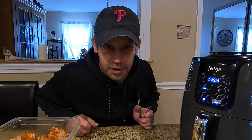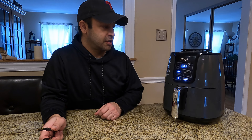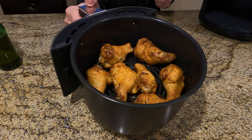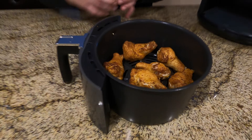We're gonna cook those for 12 minutes on 360. All right guys, final moments here — see how they look. That was 12 minutes on 360 degrees. Careful, they're very hot. Yeah, cooking really good. I'm just gonna flip these.